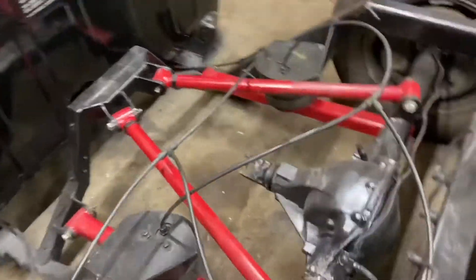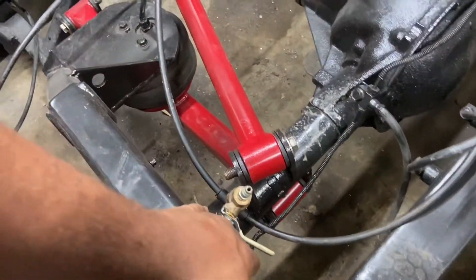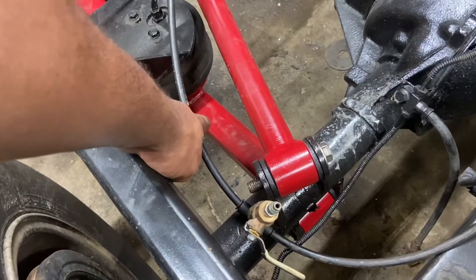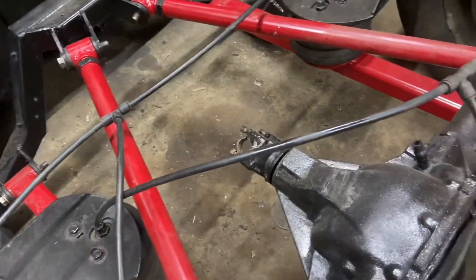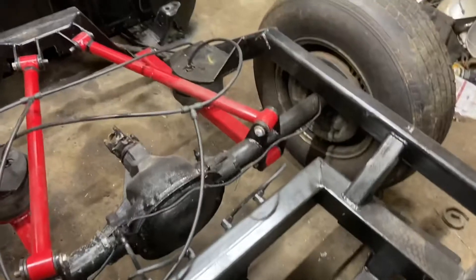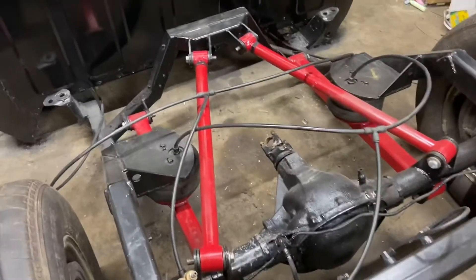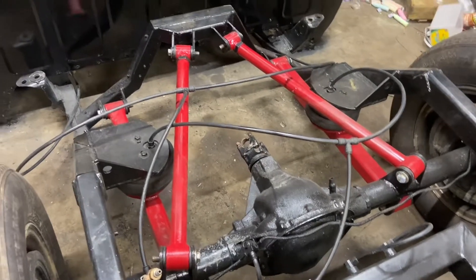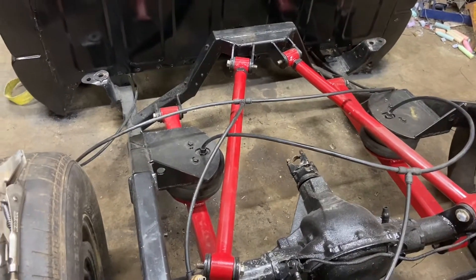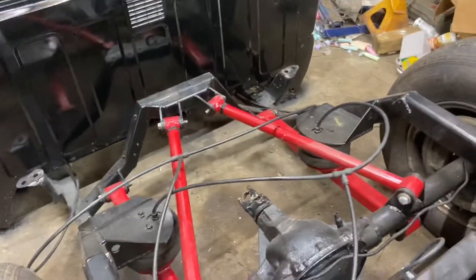I haven't made my mind up yet on the shock setup for the rear. I'm thinking I'll come somewhere around this area to the bar near the bag at an angle — that seems to be one of the only options I'm going to have on this setup. If anybody has any suggestions, I'm open for them. I've got a set of shocks but I may end up having to get a different set depending on how everything goes.